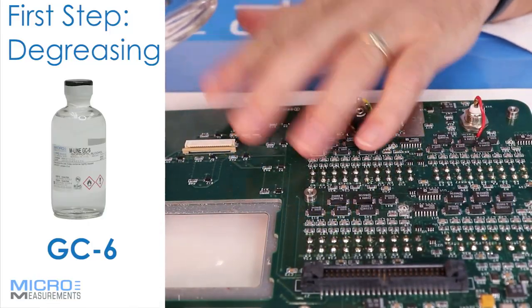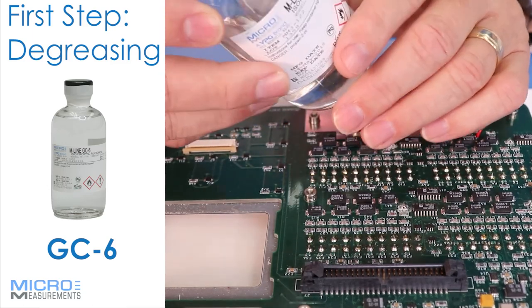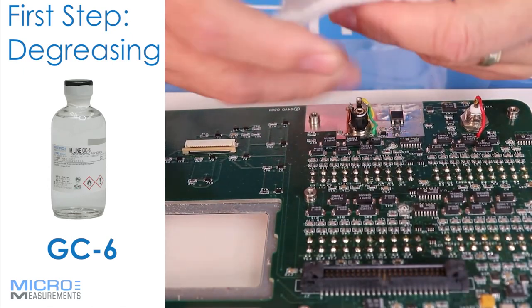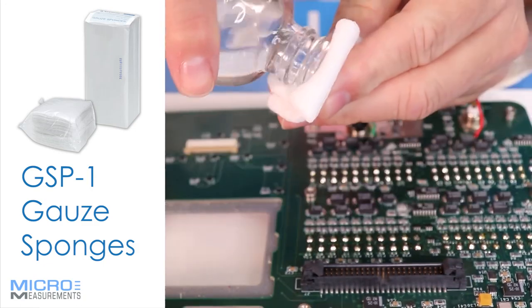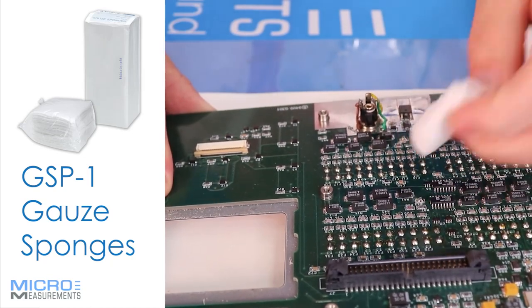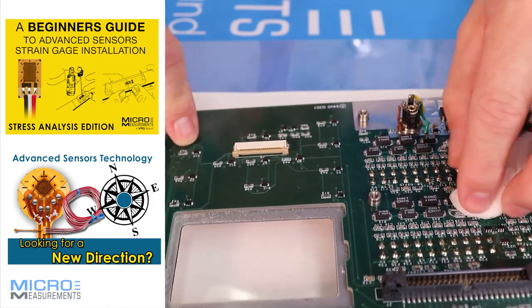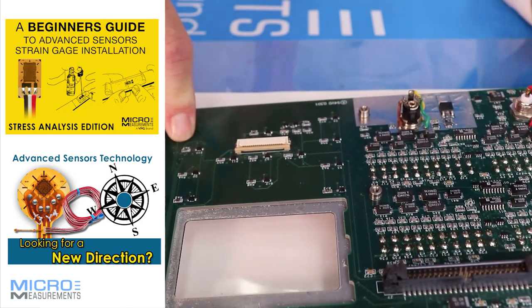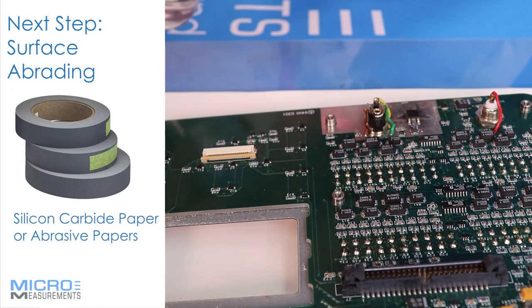The first step for installing a strain gauge onto this printed circuit board assembly is to degrease it. We're going to use M-Line GC6, which is just an isopropyl alcohol — basically a pure form of alcohol. I'll take a small gauze pad, fold it in half, apply a little bit of solvent, and just clean off the small area where the gauge is going to be installed. Sometimes you get a little bit of dust or oils from someone handling the board. We'll give it just a second for the remaining solvent to evaporate.